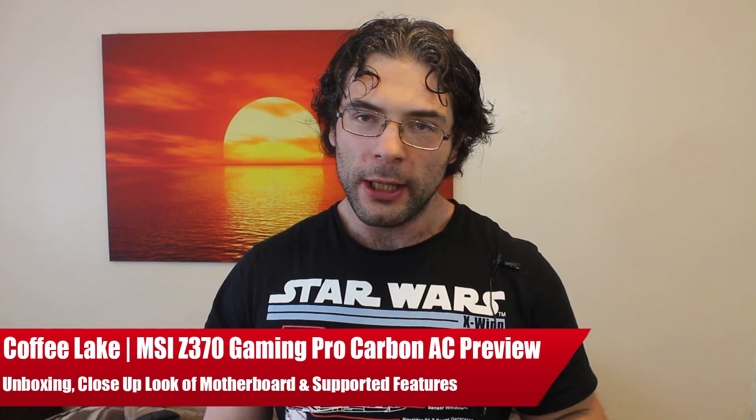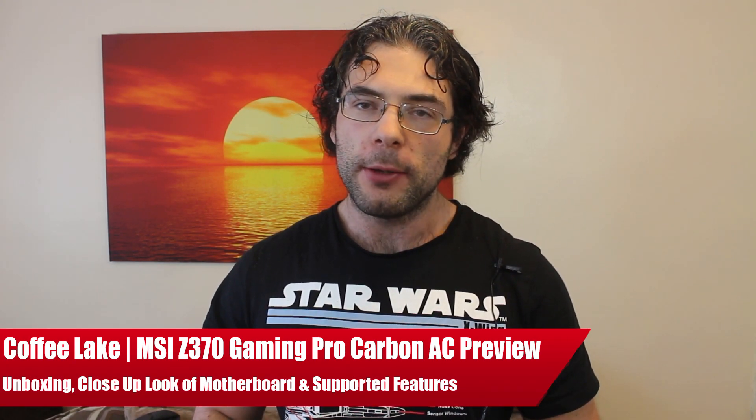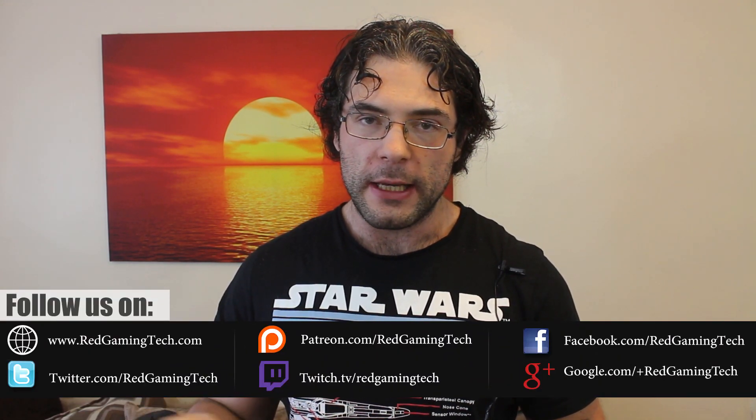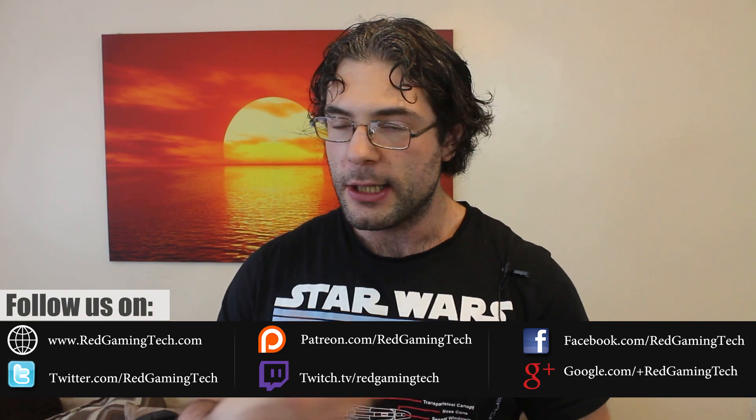Ladies and gentlemen, my name is Paul and in this Game to Come video, we're going to be doing something a bit different. We're going to be previewing a 300 series motherboard from Intel. This motherboard is provided to us by MSI and is the Z370 Gaming Pro Carbon AC. This was sent to us with the idea of previewing the board, showing you guys what it looks like, the specifications, and what it comes with.